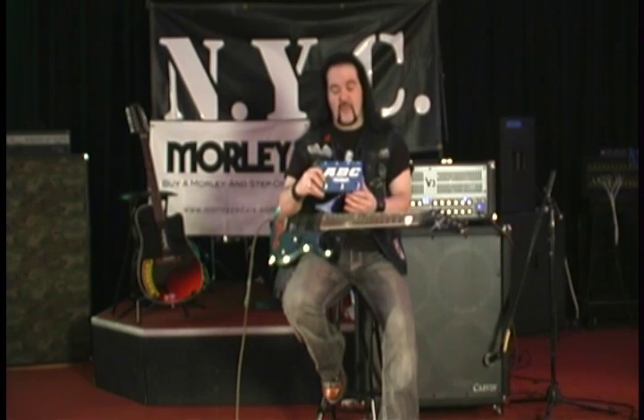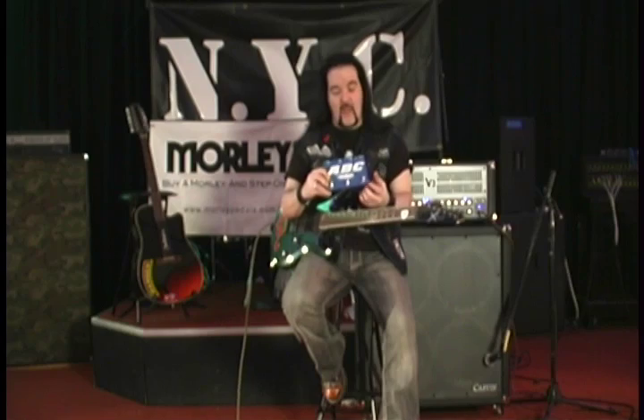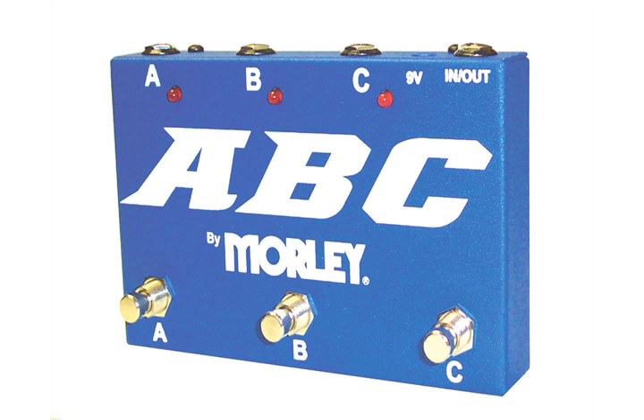Up now here from Morley is the ABC pedal. This allows you to plug three guitars to one amp, or you can use one guitar with three amps. The switches allow you to choose and combine any combination of that situation you may want.